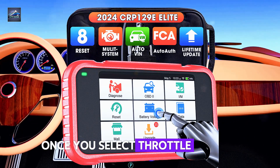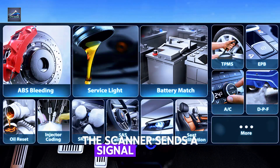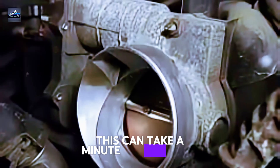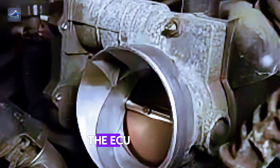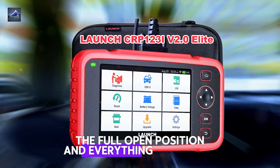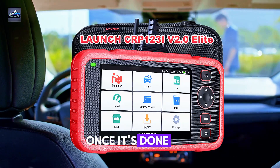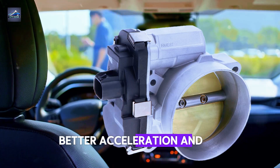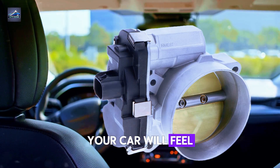Once you select throttle relearn, the scanner sends a signal to your ECU to reset the throttle body position. This can take a minute, so be patient. The ECU will learn the rest position, the full open position, and everything in between. Once it's done, you should notice smoother idling, better acceleration, and no more stalling. Your car will feel like new again.